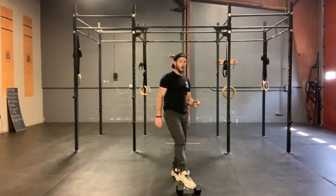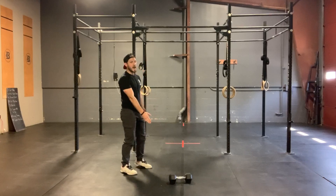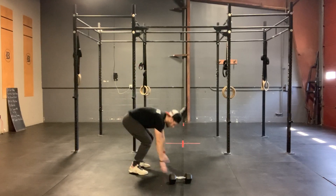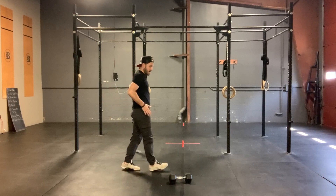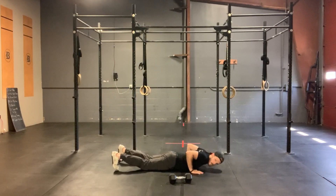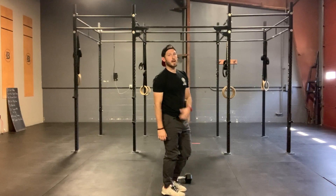If you're not comfortable jumping over your dumbbell or kettlebell, no worries. I want you to line that object up with your shoulders when you're at the bottom. If you are gonna jump over it, line it up closer to your hips when you're at the bottom of your burpee, so that when you jump up, we can hop right over it.